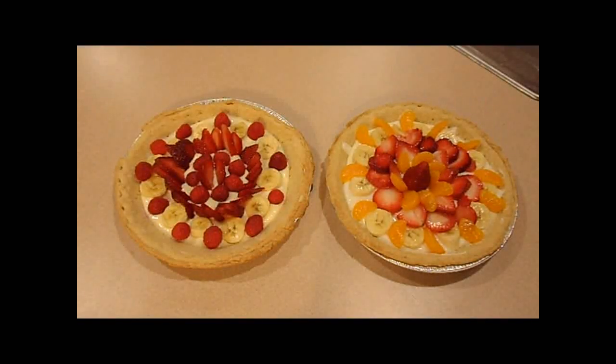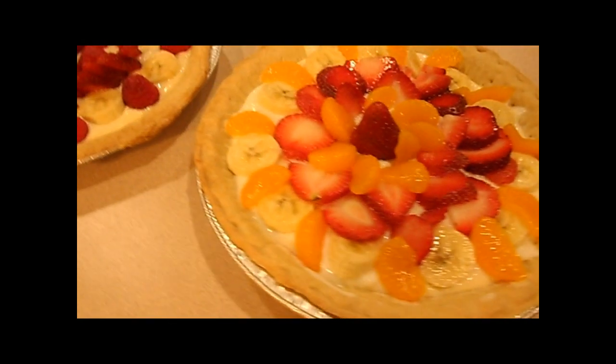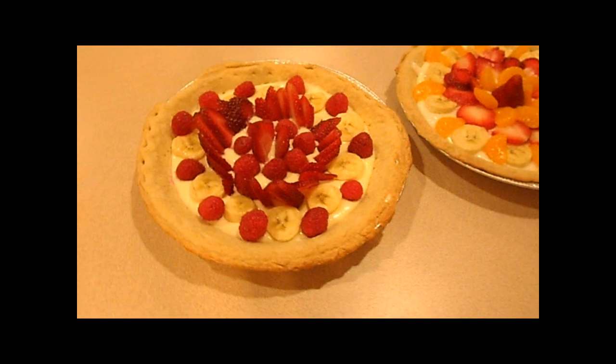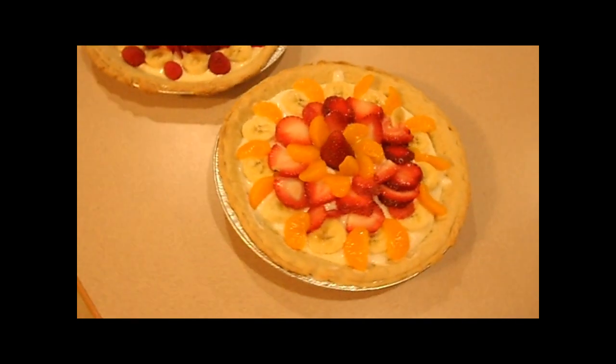Welcome to Tomahawk DIY. Today we'll take a look at a couple fruit pies or fruit pizzas. These make excellent breakfasts for a special occasion. They can also be great for a dessert pizza or a dessert pie that's fairly simple and easy to make. Let's talk through how these are made.